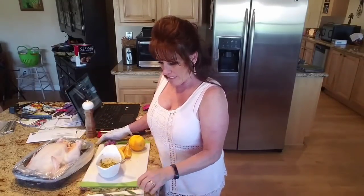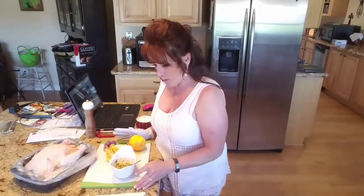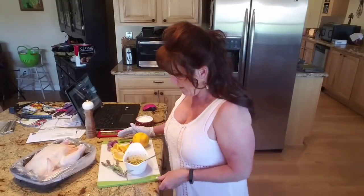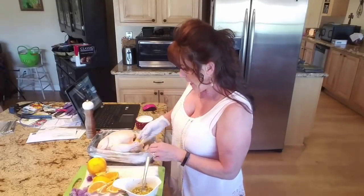I decided not to do fresh potatoes — we'll use some home-canned potatoes and carrots instead. Now I'm going to stuff the cavity of the chicken with the quartered orange so hopefully you can see all this.